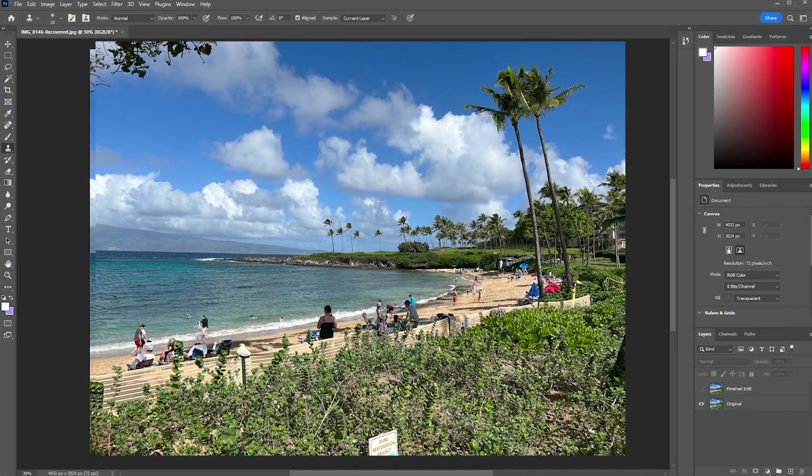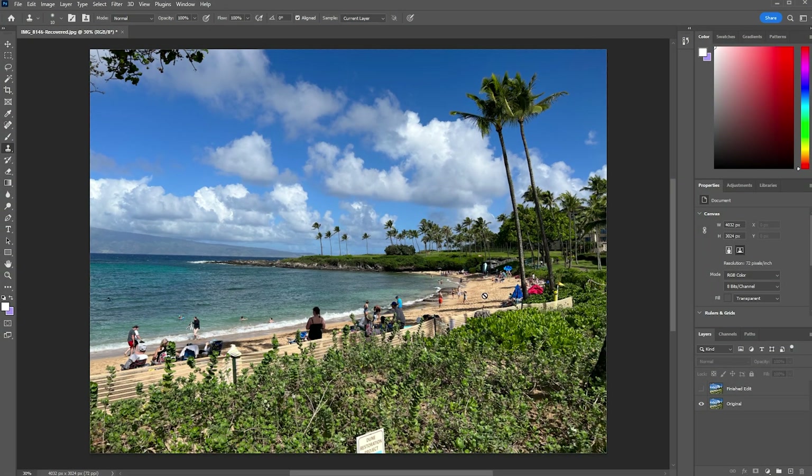Obviously there are a lot of people in this picture — there's umbrellas and all kinds of extra stuff that we just don't want in the image. The point is to just have the location and show off the landscape. And in doing that, this is a very good picture, but it's crowded. There's a lot going on.